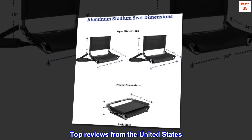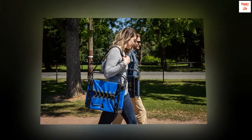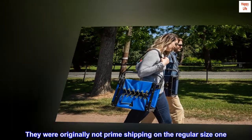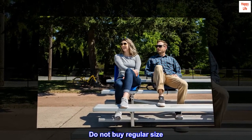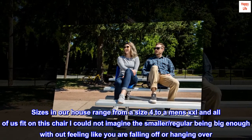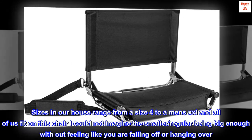Top reviews from the United States. Lightweight. Perfect. Get this bigger one — they were originally not prime shipping on the regular size, so I bought the bigger one. Do not buy regular size. Sizes in our house range from a size 4 to a men's double XL and all of us fit on this chair. I could not imagine the smaller or regular being big enough without feeling like you are falling off or hanging over.